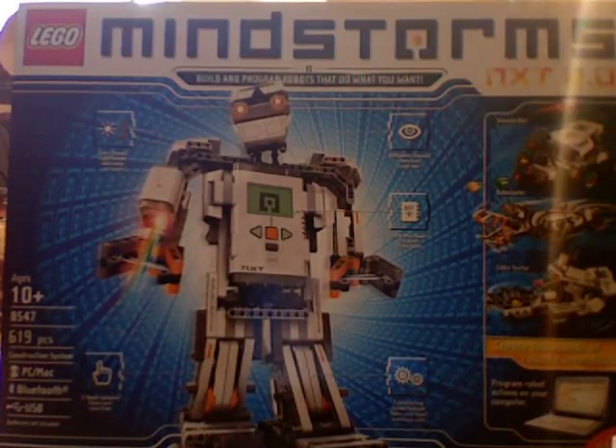Hey guys, Lego Leafy and I are here back with another Lego review, but today we're looking at something new and exciting. It's the Lego Mindstorms NXT 2.0 robot set.